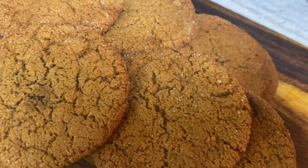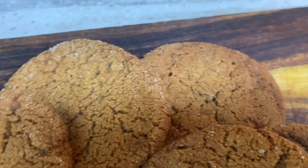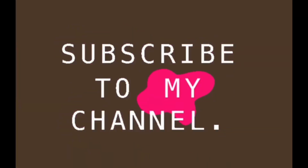Do not over mix your cookies. Do not leave them in the oven too long, because you want a consistency where — ginger snaps are hard cookies, but you can make them soft in the center and hard around the edges if you don't leave them in there too long.